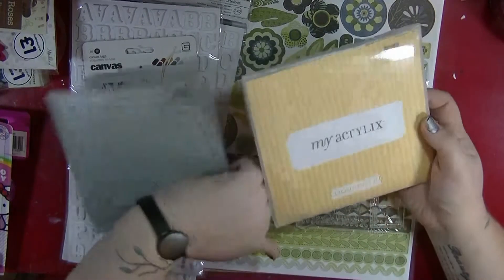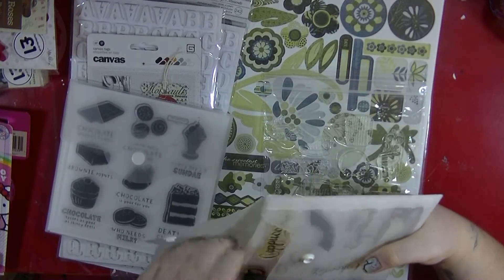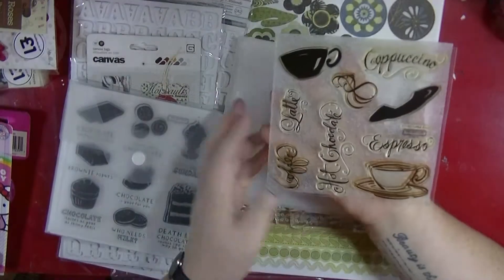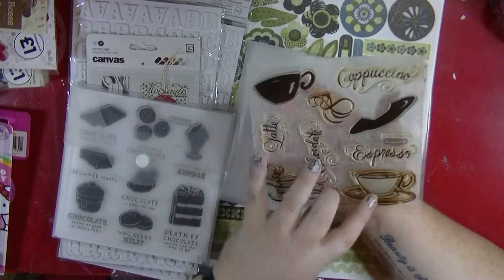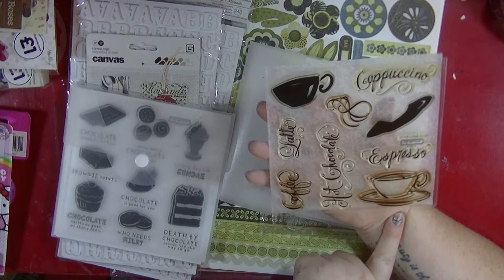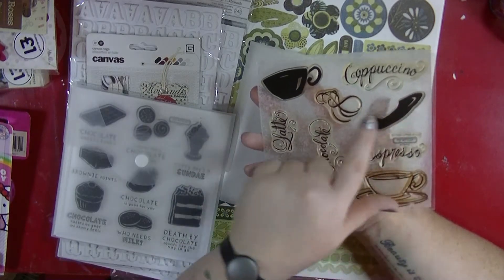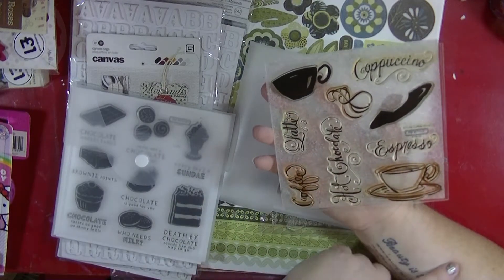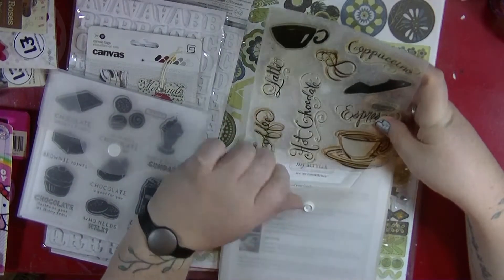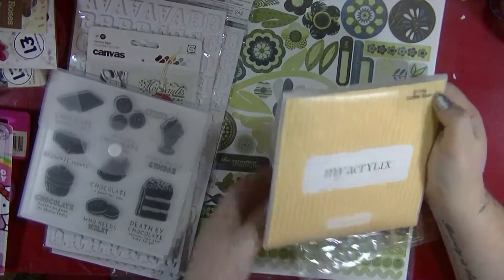She then sent me two Close to My Heart stamp sets — and Close to My Heart only sell in America, so I was super excited when I saw them. This one is called Coffee Shop and I love it. I've actually already used these on a layout. I really like the fact that the saucer and cup have separate stamps, so you can stamp in a colour and then stamp the outline over it. I've already put it to use and I really like these nifty little envelopes they keep them in — the Stampin' Up ones come in the DVD cases, but yeah, I really like that.